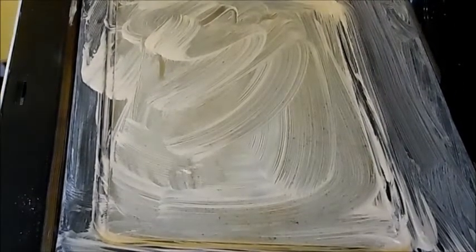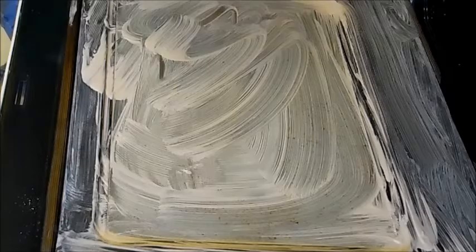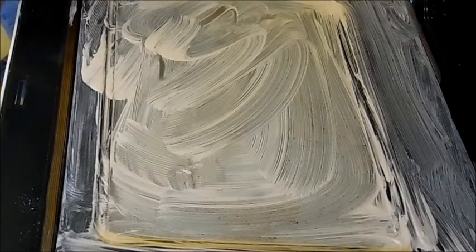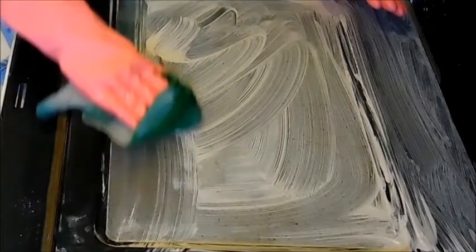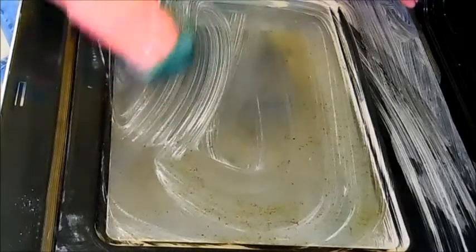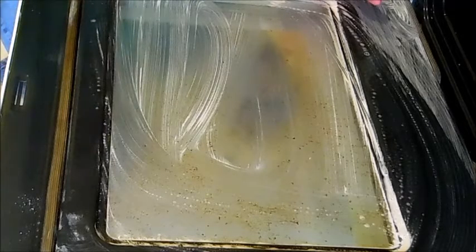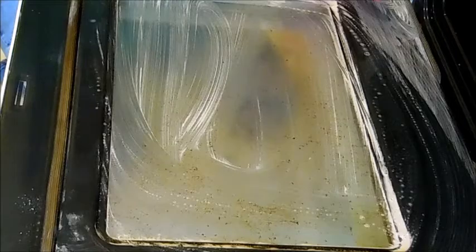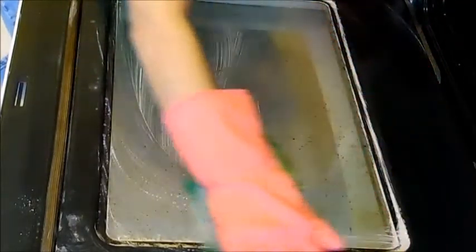Okay everybody, the timers went off. I got fresh water in my bowl and rinsed out my rag, and now we're going to wipe this off to see just how much of this gunk actually came off. Not as much as I would have liked, but it's progress — it is getting there. We're going to have to do another scrub and wait 15 minutes again, but that's okay.